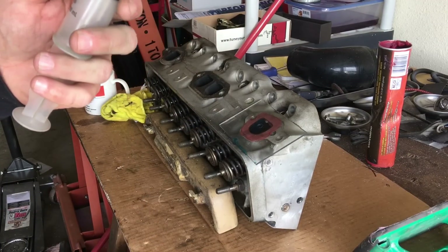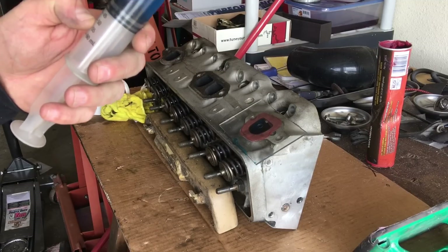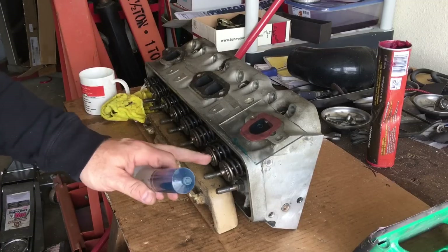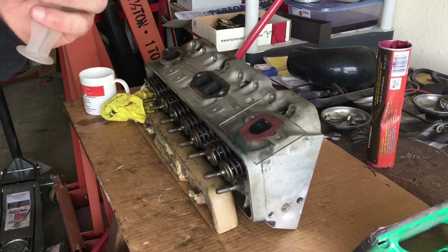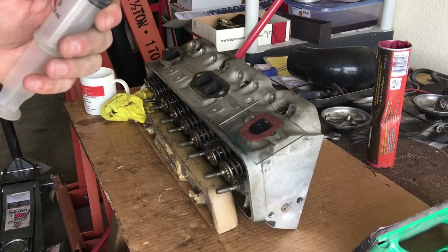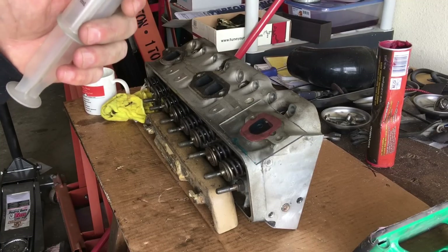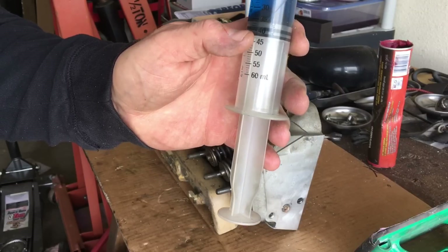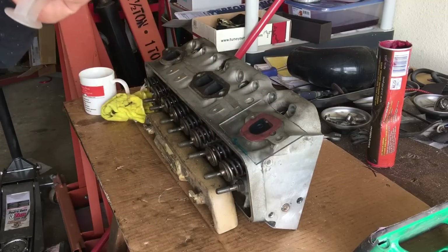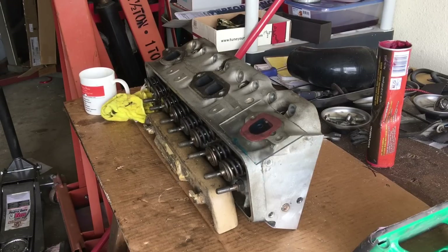So what do we start out with — 50. Okay, so the port volume on the exhaust — without porting, since we haven't pulled the valves out yet to see if they've been worked before — we're looking at a before-porting exhaust port volume. That'd be about 65cc's because I started out at 50 and we're now at 35. Hopefully you guys can see that. Almost dead nuts on 65cc's on the exhaust port runner prior to any porting.